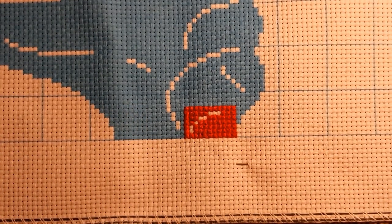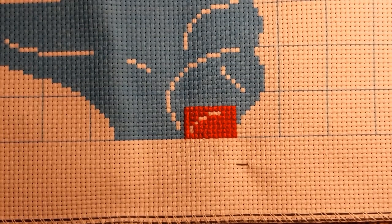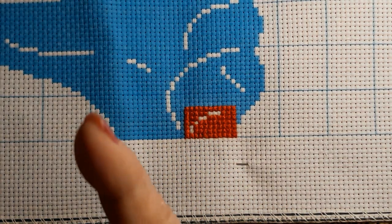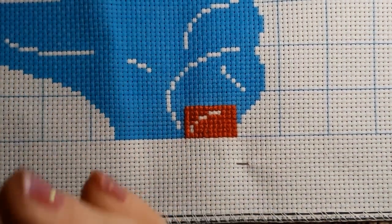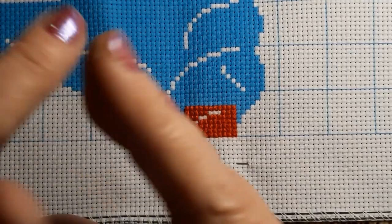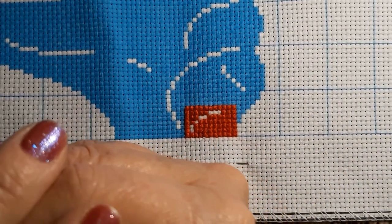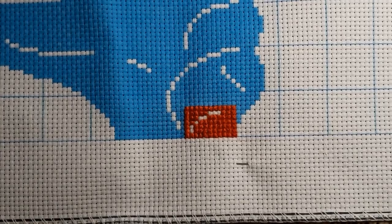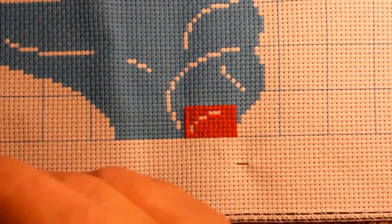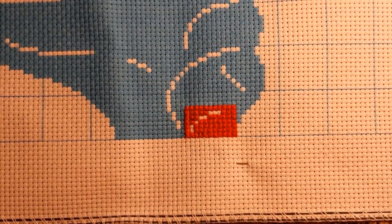It is what it is! Alright guys, thank you for joining me. Don't forget to go check out VIP Cross Stitch — there will be a link to the store, a link to this pattern, and a link to their large cross stitch section. There will also be a 5% off code in the description box. Thanks for joining me, have a good rest of your day, we'll see you later — be safe, stay healthy, God bless, bye bye, keep stitching!